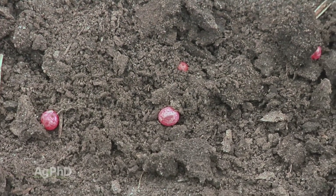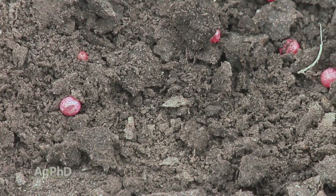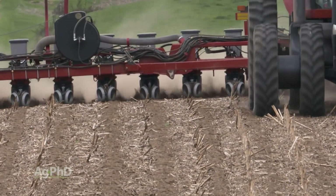With soybeans, yeah, you can lay the soybean on top of the ground and it might grow, but is it really going to stand well? Is everything going to be great? Probably not. We want to have that soybean relatively shallow — a little more shallow than the corn — but still, you've got to get it in the ground a little bit.